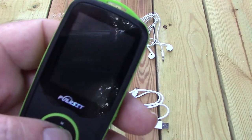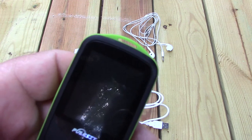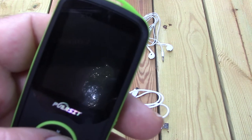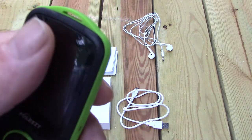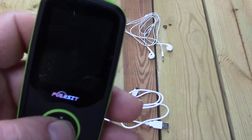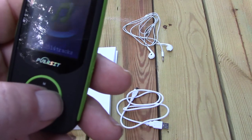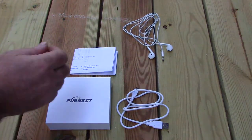It does not come with a wall charger, so you'll need one from a cell phone or something. They recommend a half to one amp charger. I actually used an Anker two-port 36-watt charger and it didn't affect it. The screen is really small, and I know people are going to ask if you can actually watch video on this.